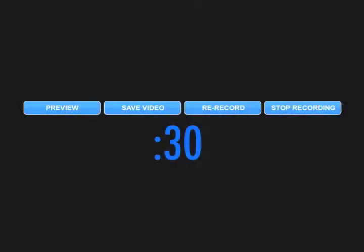You have 30 seconds to record your message and the system will show you a timer to let you know how much time you have left.